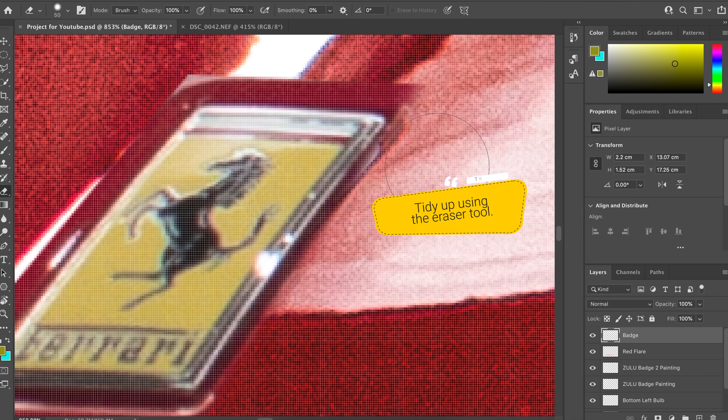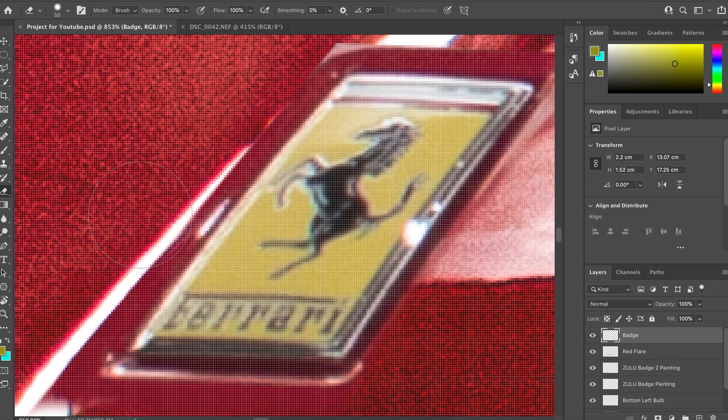You can also adjust the colour to make that yellow stand out against the red background. I did the same thing with the daytime running lights — they looked so much better in another picture, so I copied and pasted them and followed the same process as the badge.